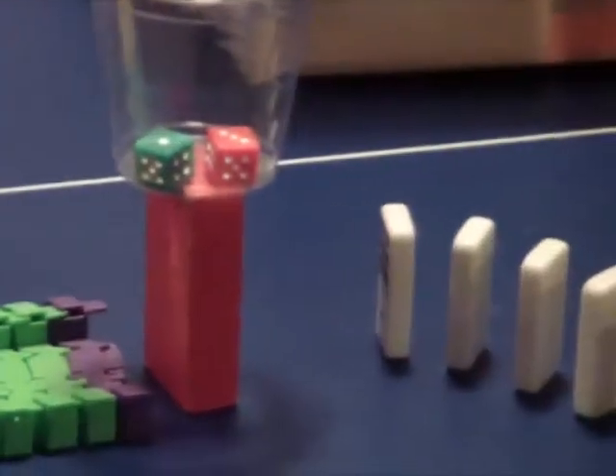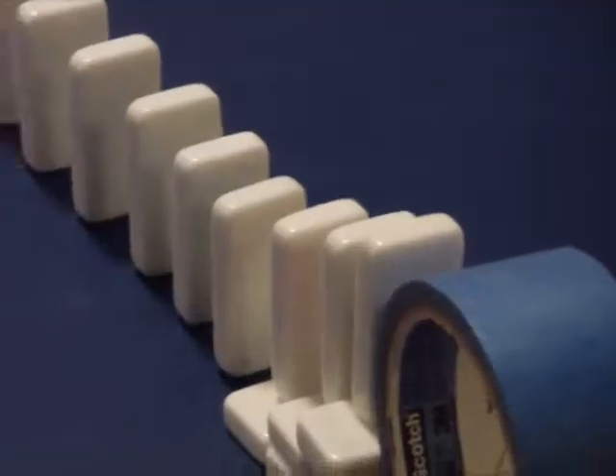Which is going to roll the dice and then make the dominoes go, roll the tape, and then ring the bell.